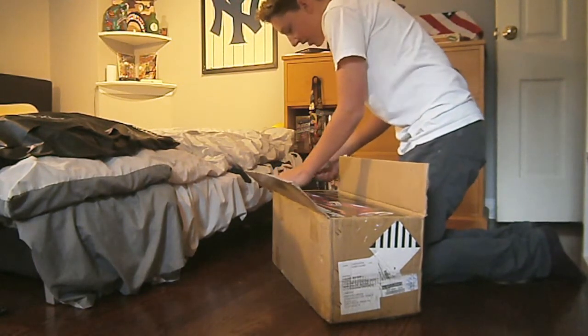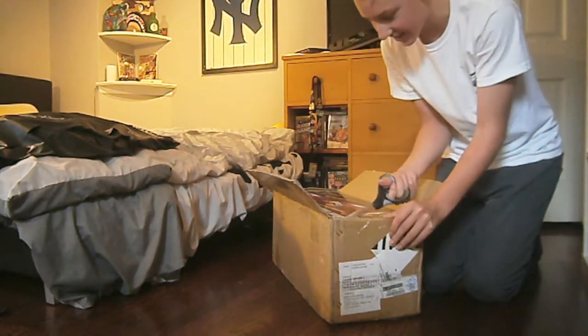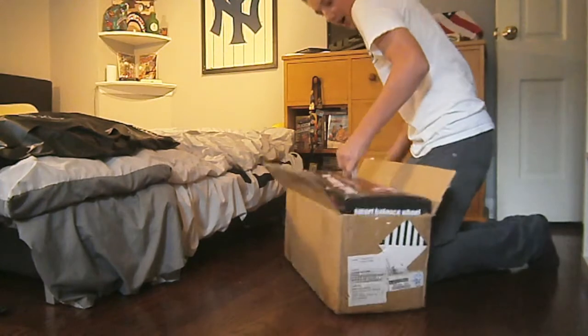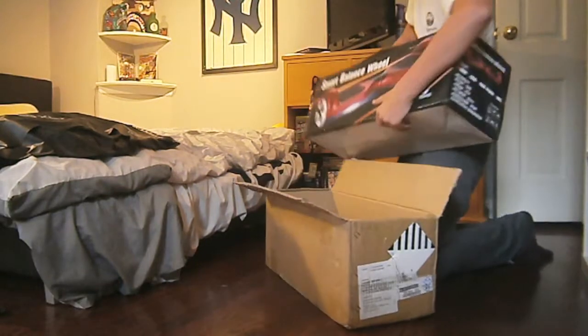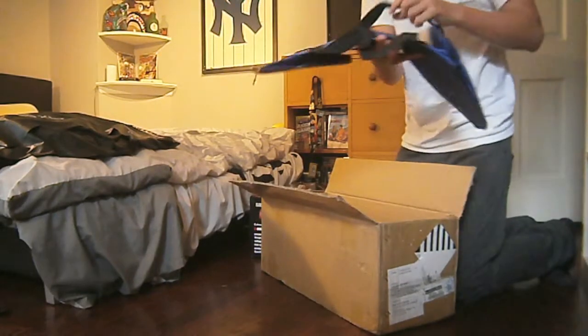I ordered it in green, so let's hope this is green. Oh my god, it's heavy! Okay, it comes with a case that was squeezed at the bottom, right here. Here's the package — we're going to get rid of this box.